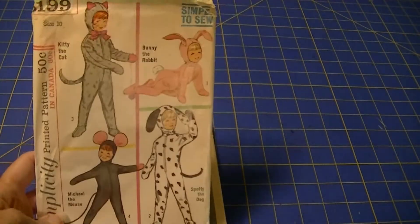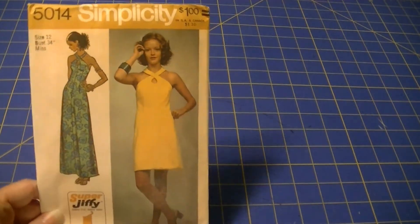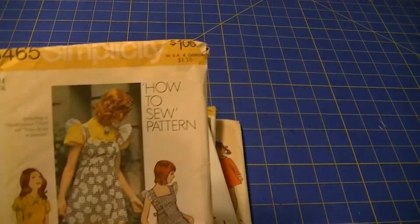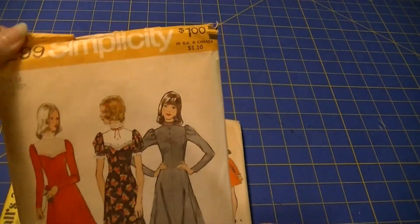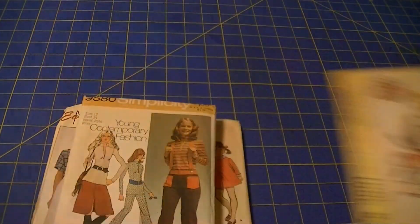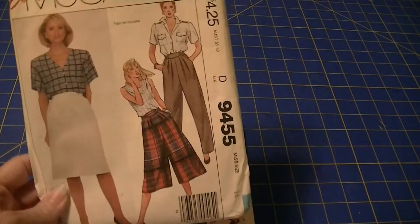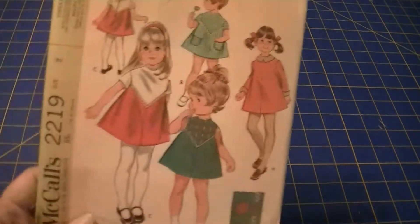Easy McCall's 3467. Simplicity 6199. Simplicity 5014. Simplicity 9965. Simplicity 5465. Simplicity 5299. McCall's 3001. Simplicity 9580.